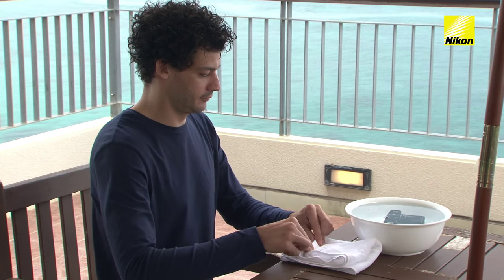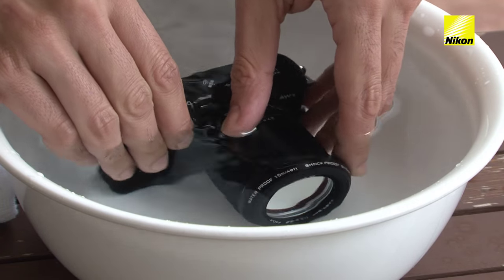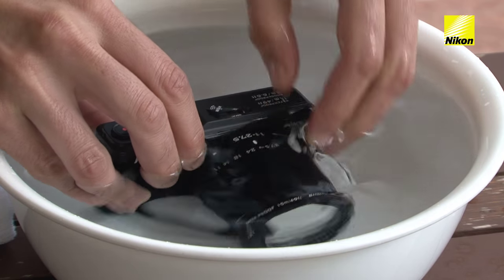Immerse the camera in fresh water within 60 minutes. Gently slosh the camera from side to side and operate the controls and zoom ring a few times to clean out any salt or other foreign matter.